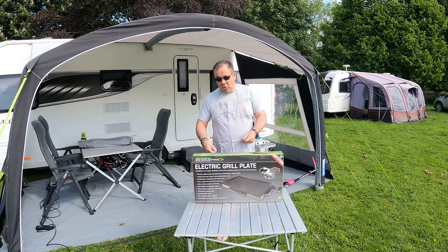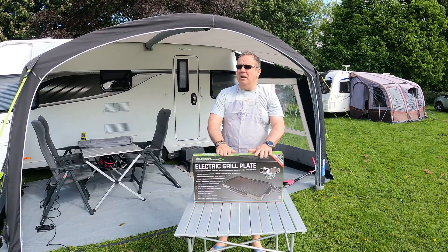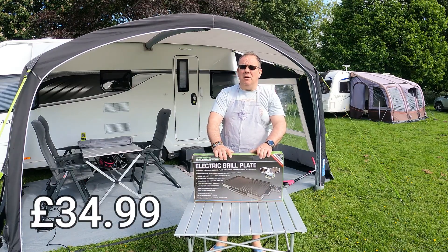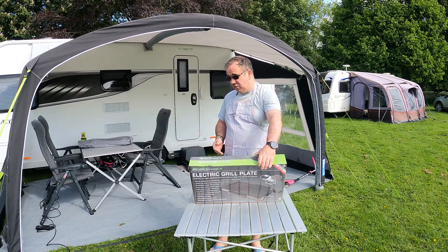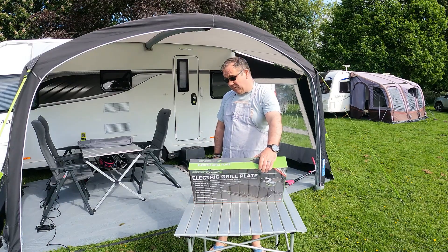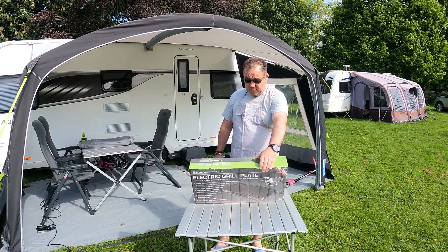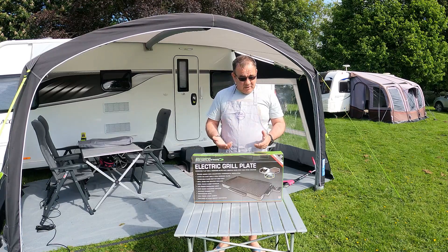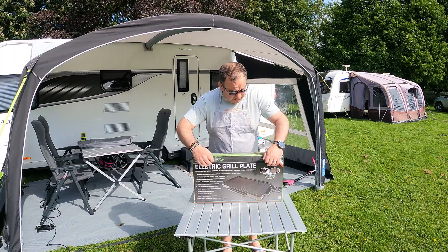I just liked the look of it — it seemed a little bit more robust. I'll confirm the price but I'm sure it was either £34.99 or £39.99, so I didn't think that was too unreasonable. It's 2000 watts, dishwasher safe, 49 centimetres by 27 centimetres, and it has a split grill plate with a griddle. I've never opened this box before, so why don't we open it together and see how we get on.